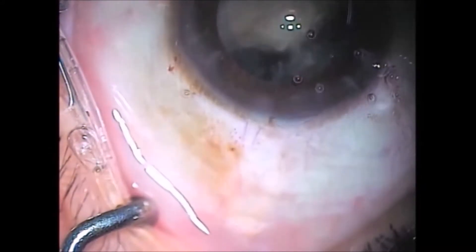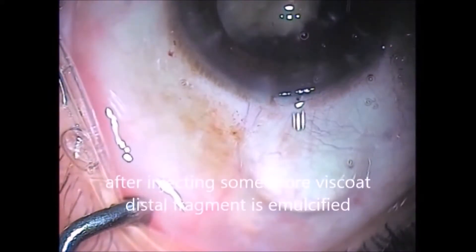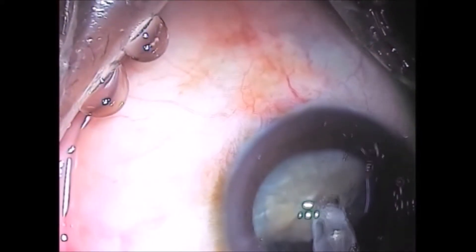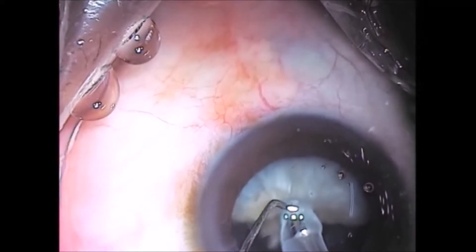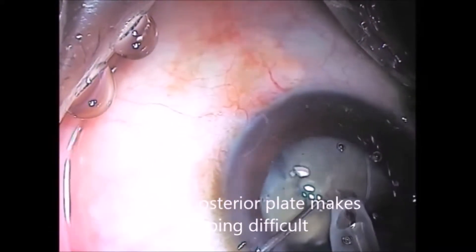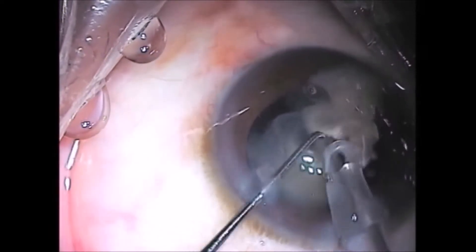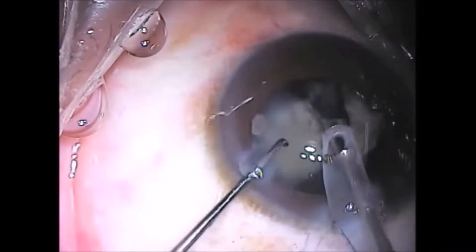Now, as you can see, one hemi-nucleus has disappeared behind the iris. I take a deep breath and put a lot of dispersive viscoelastic. I start emulsifying the visible hemi-nucleus.